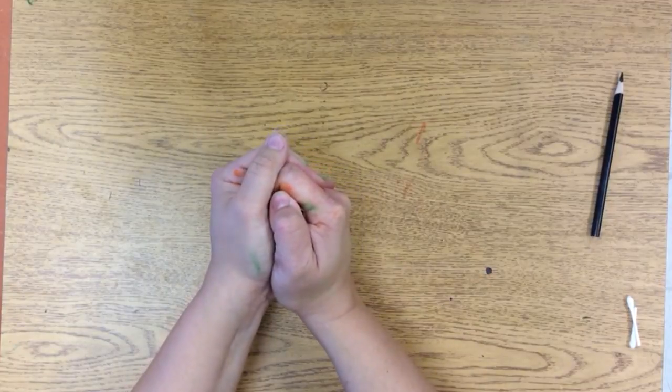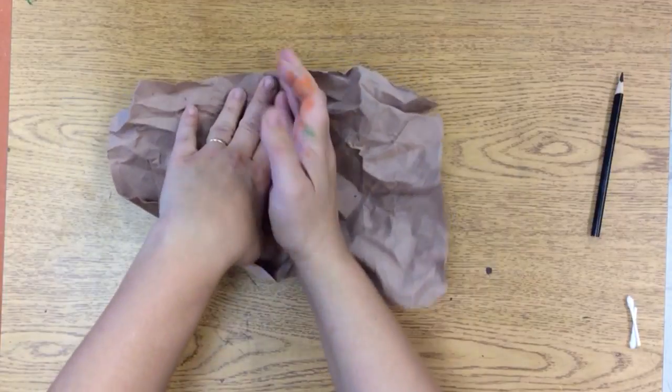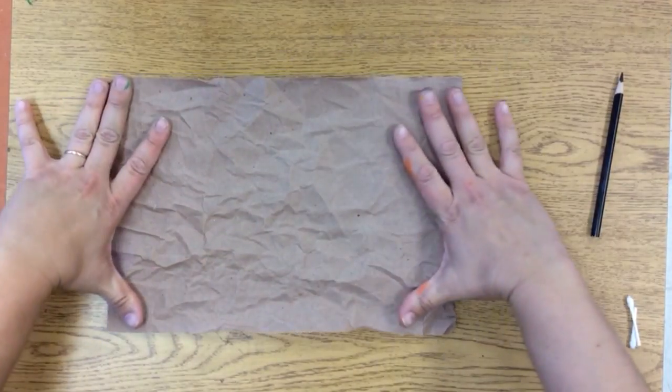Crinkle it back up! Crinkle, crinkle, crinkle. Tight, tight, tight ball. And then tight ball and then uncrinkle it gently. And flatten it back out nicely.